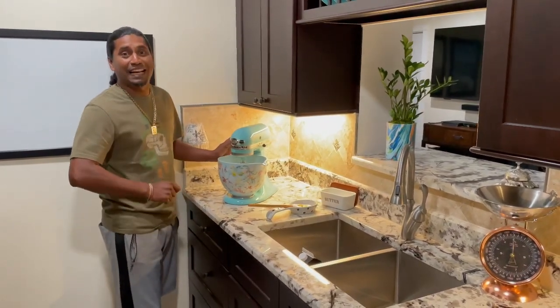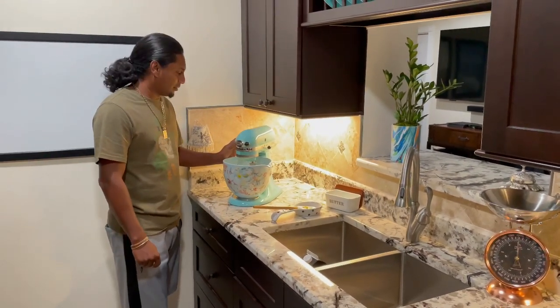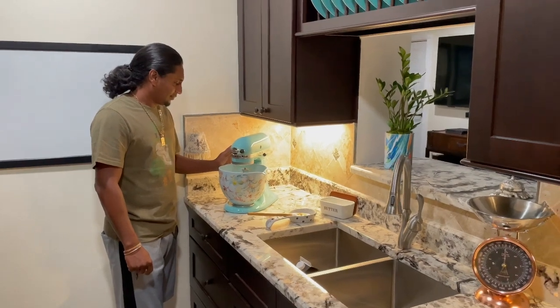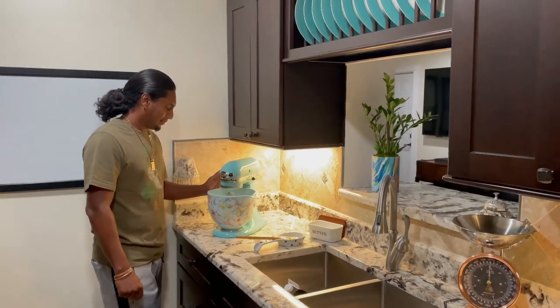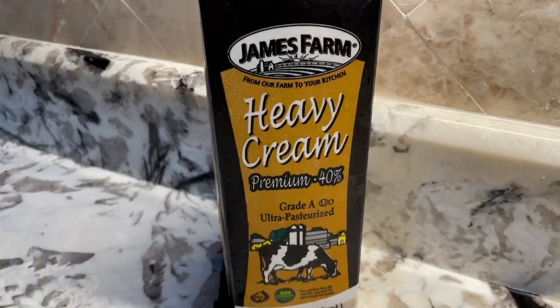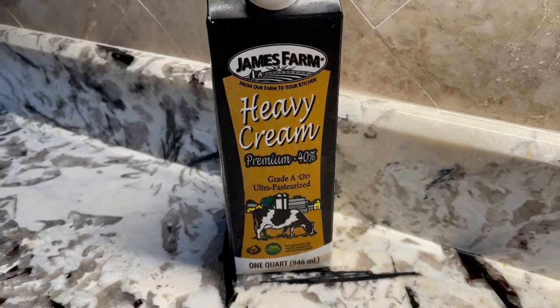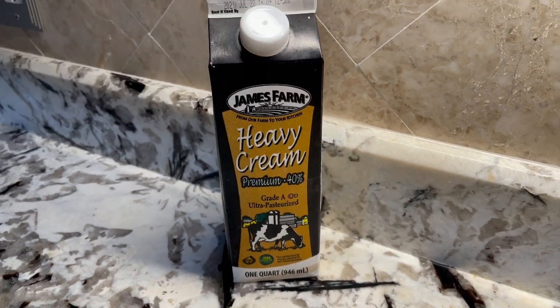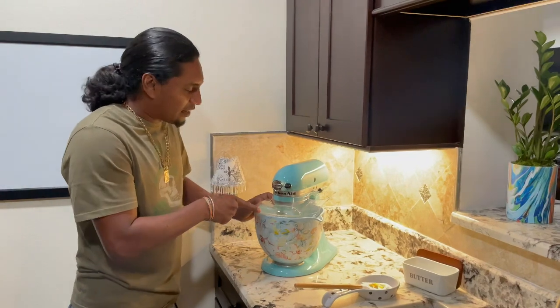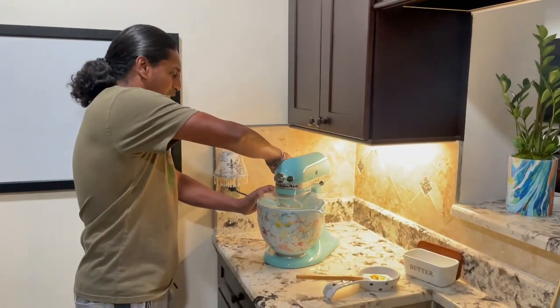Imagine if you made this again with cow milk — how good that would be! I put the guard on so it doesn't spill, and I'm gonna put it on high speed now.